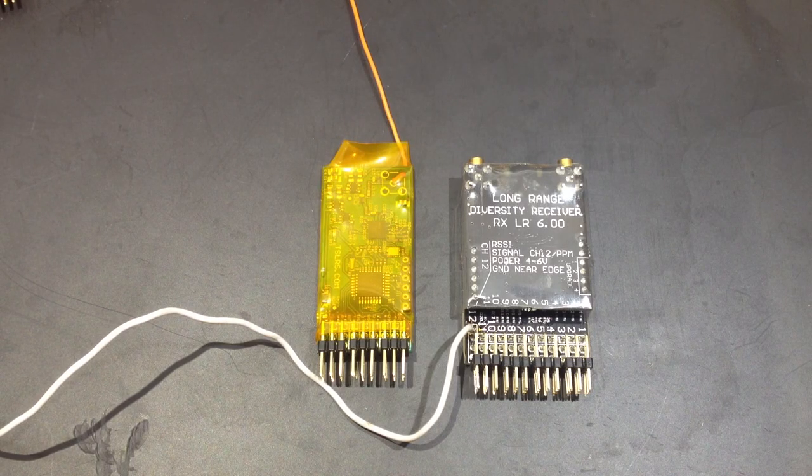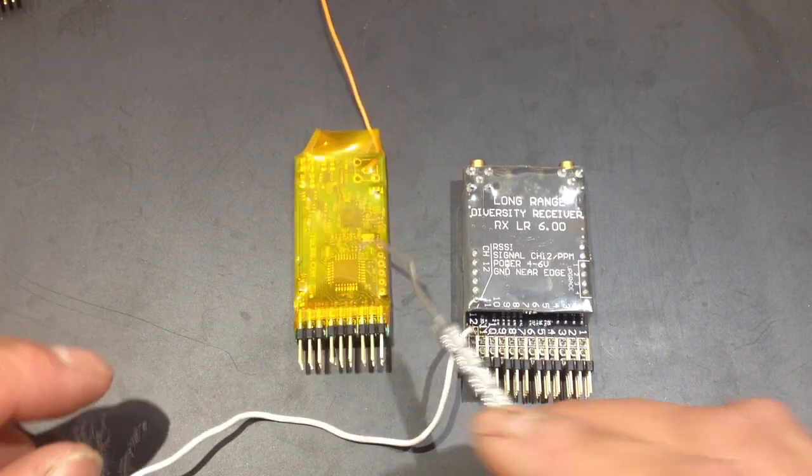These are the two receivers I use. They're 433 megahertz. This one is the long range and this one's the normal range.